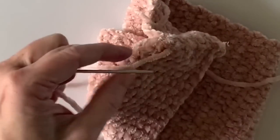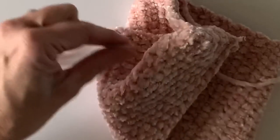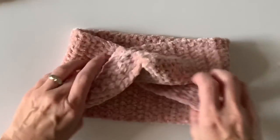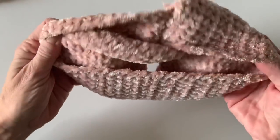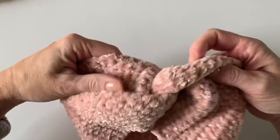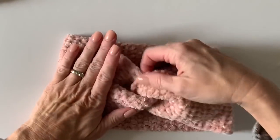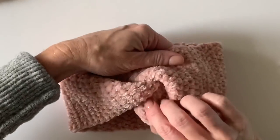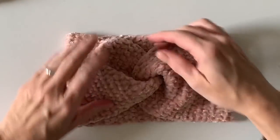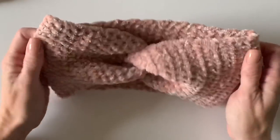Trim that off. Now here's the magic part — that's the inside, so now we'll just turn it inside out. Push that through and you end up with the cutest little knot on your headband.